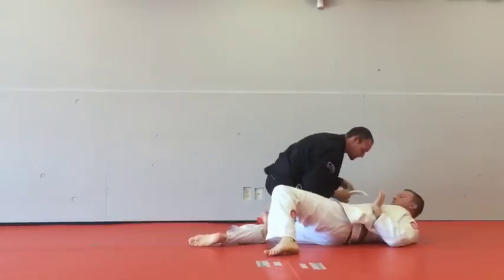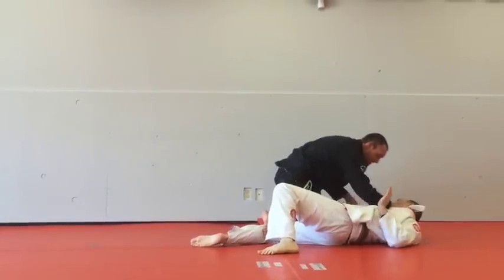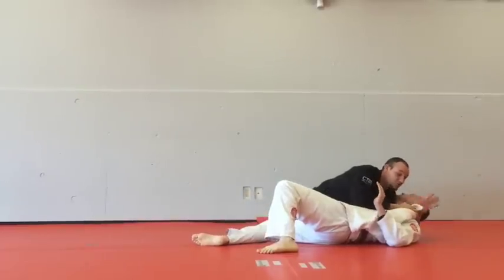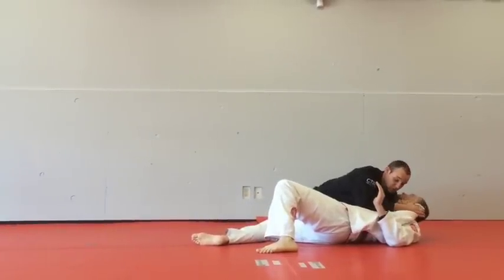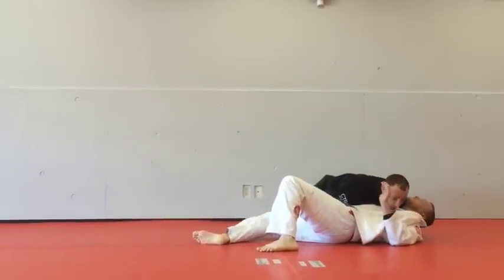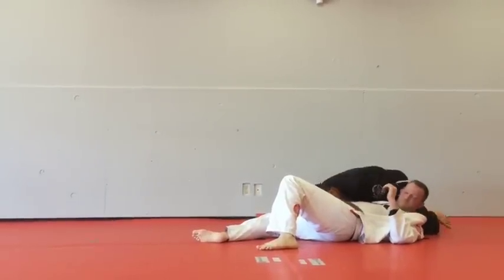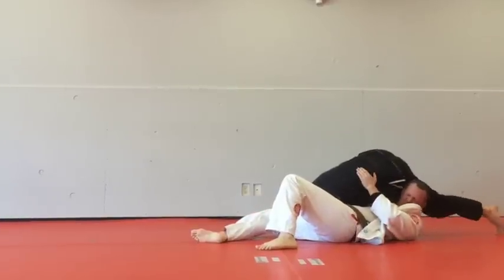If he starts pressing, it's okay. This hand is going to go across the neck. My hand goes around — thumb towards me, like I'm going to suck my thumb. Grip. My hand goes to the hip. I'm going to spin to north-south and straighten my arm so that I post my hand on the mat.